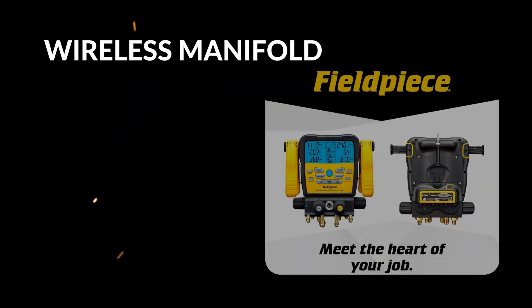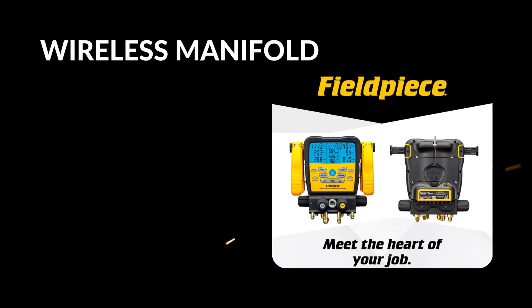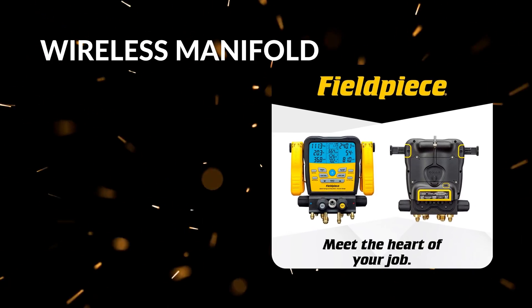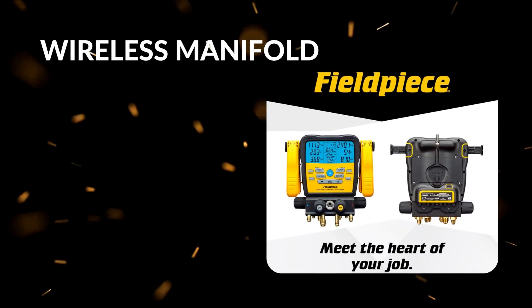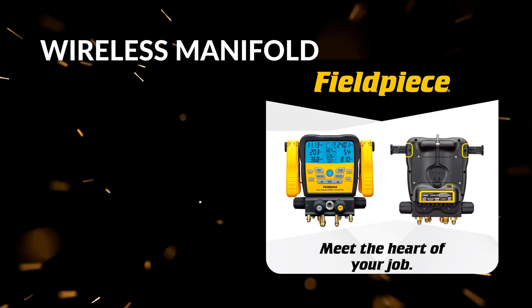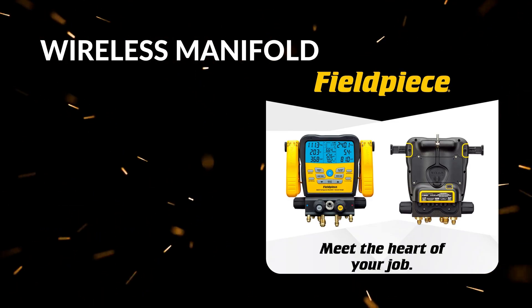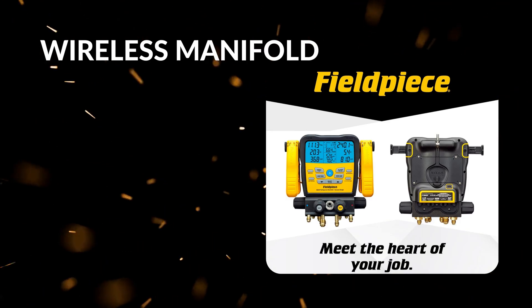First up, the wireless capability sets this manifold apart. Using Fieldpiece's JobLink app, you can monitor pressures, temperatures, and vacuum readings remotely on your smartphone or tablet. This means you can stay hands-free and check data without being tethered to the gauge, improving safety and efficiency, especially in tight or tricky spaces.